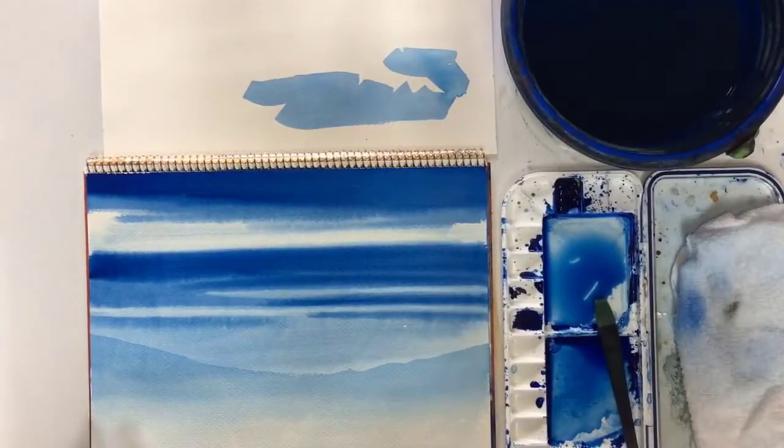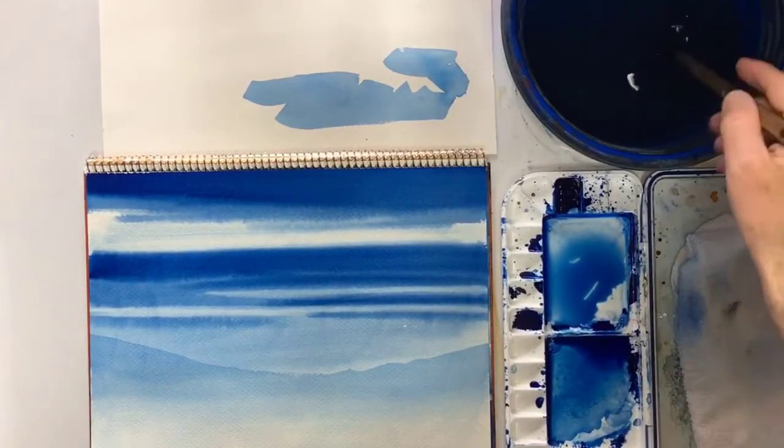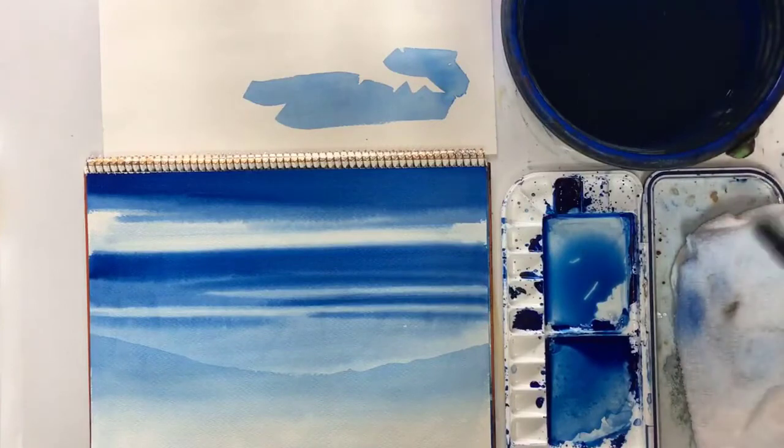As you can see, this mountain has faded a lot and I don't even really need to fade it to make it look distant. But I will just to show you - so perhaps I should have made it a little bit stronger.